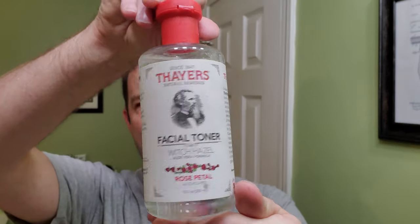All right, for aftershave there's the witch hazel. I always like to use this later at night because the smell is not too strong, it's good for your face, and it doesn't burn — so you don't have to worry about your face burning before you go to bed or whatever you're going to do. The smell is definitely not overpowering like a lot of other aftershaves.